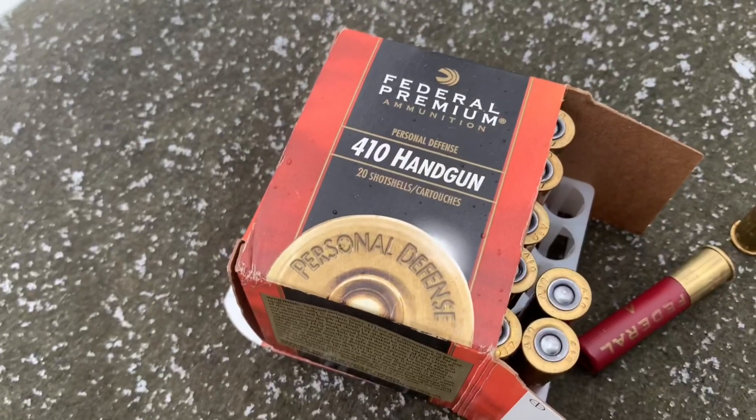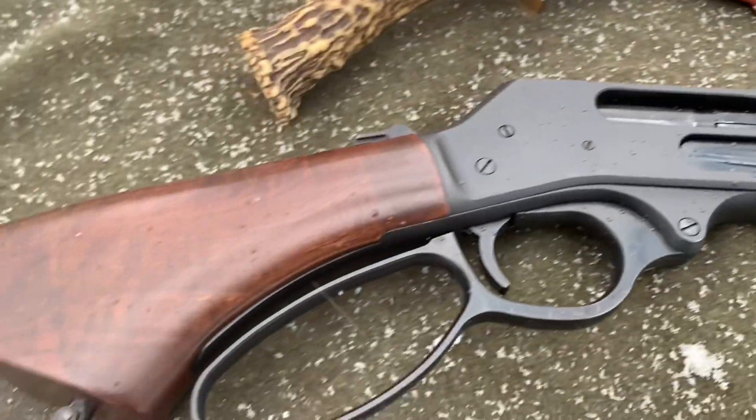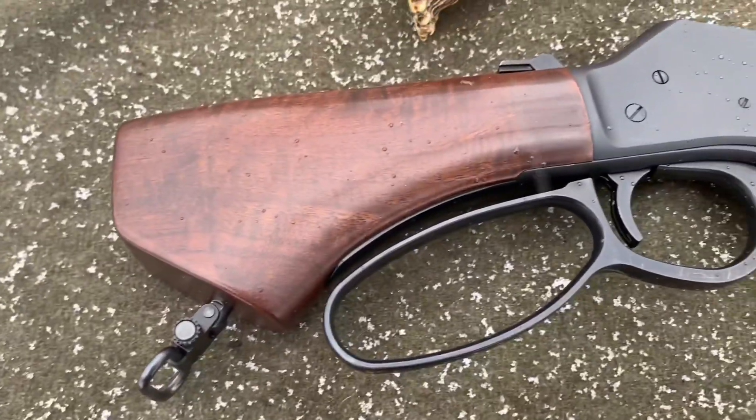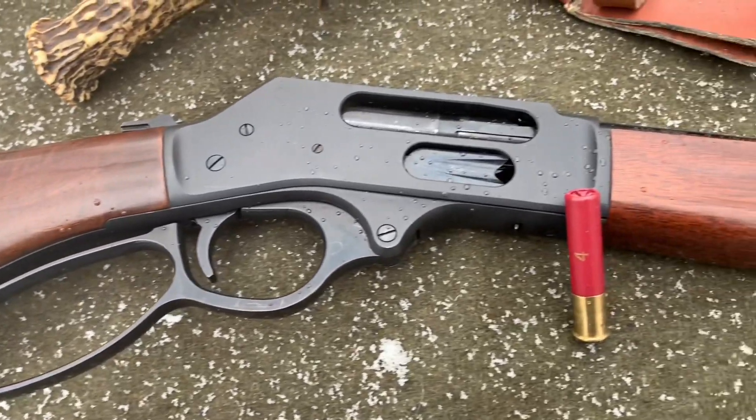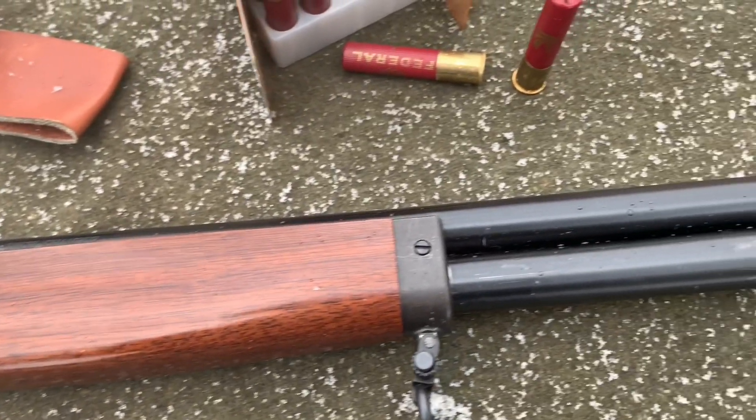It has roughly a 16-inch barrel, and it's a hair over 26 inches overall length. So that means this is a non-NFA item — there is no $200 tax stamp, all that horse shit. On the website it said that it weighs right under six pounds, roughly.